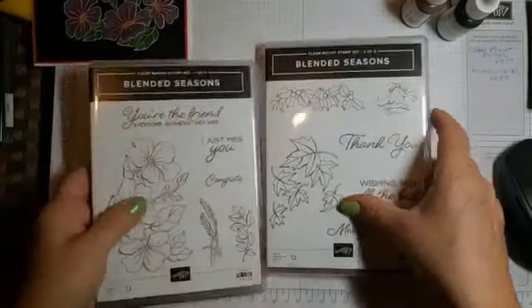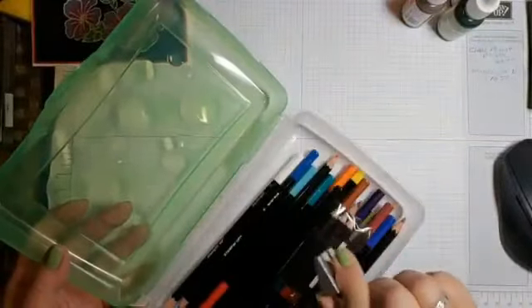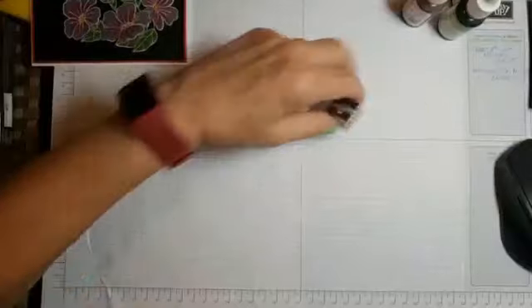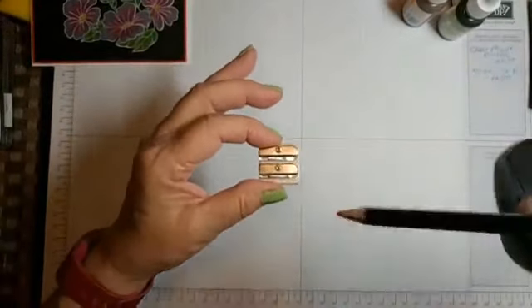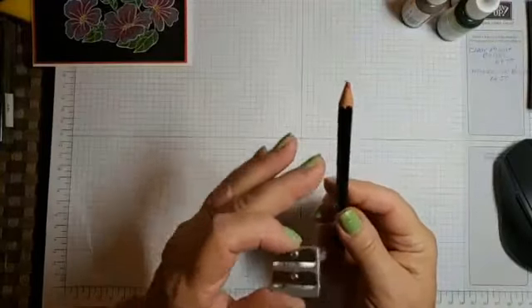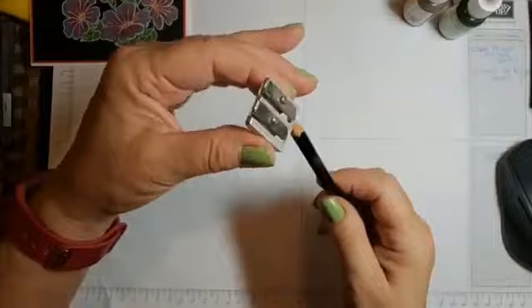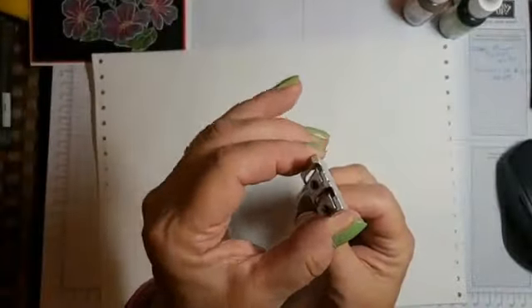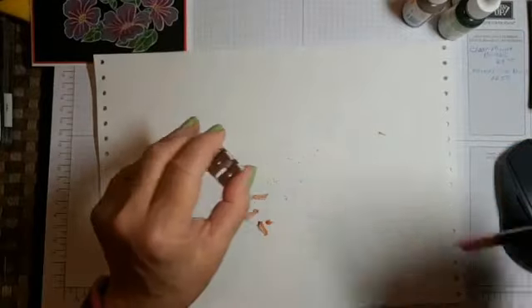I'm keeping my pencils in a good old dollar-store back-to-school case — I can fit them in there plus my sharpener. I want to quickly show you: from when we were kids, we'd take the pencil sharpener and just crank away. What that does with watercolor pencils is torque and break the inside, and you're supposed to be careful not to drop them. So what you do is turn the sharpener — not the pencil — and you'll have a nice point, it won't break, and you'll be good to go.